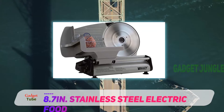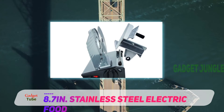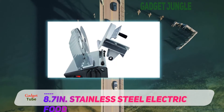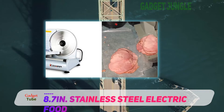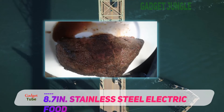Unlike commercial meat slicers, you'll find plastic parts on this slicer, and that includes the holder on the meat carriage and its gear parts. There's also no blade guard. This is not a slicer you would choose for its efficiency or high quality — rather, it's one of the best meat slicers for its sleek looks.